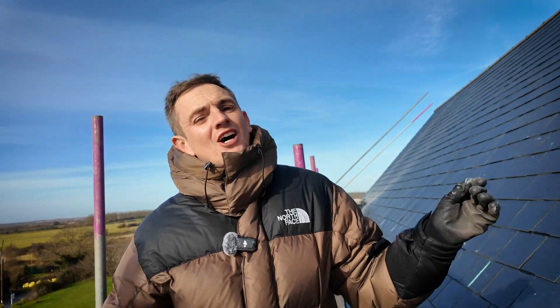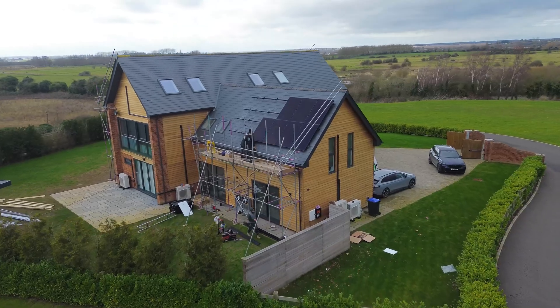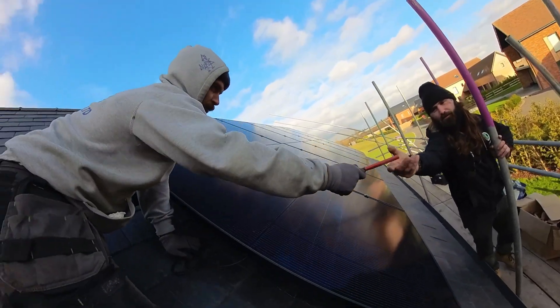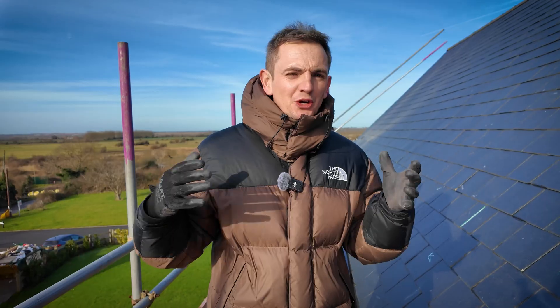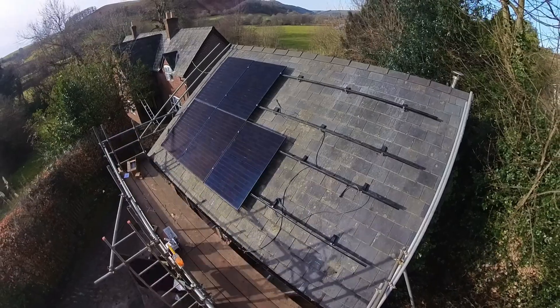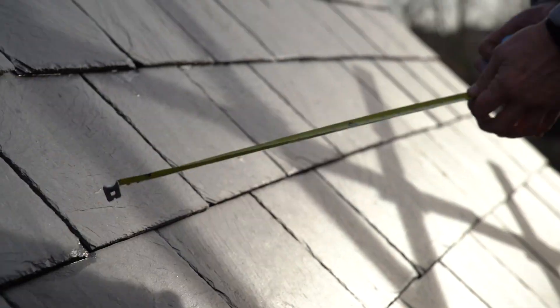Not all solar roofs are straightforward. This is complex — this is slate — and it takes about three times longer to mount the panels onto the roof. But it is possible. What we're going to do right now is ask one of these expert roofers to take us through the process of installing the bracket. This is the first part of the job and I think you'll find this really interesting.